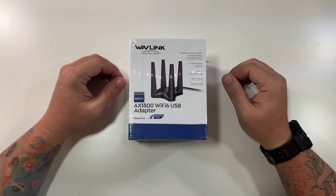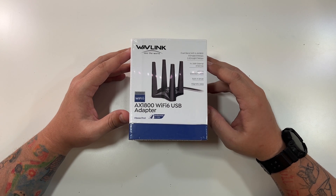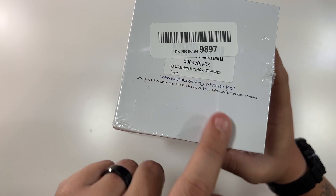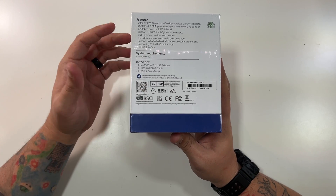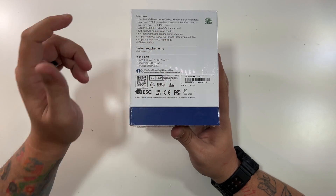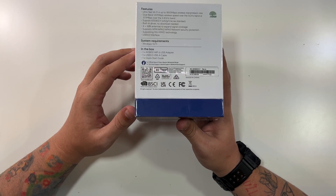We have our Wavelength AX1800 Wi-Fi 6 USB adapter. It has four antennas, dual-band Wi-Fi 6 — AX1800 — 5 GHz at 1201 Mbps and 2.4 GHz at up to 573 Mbps, a USB 3 extension cable, built-in driver, and a magnetic base. Key features: ultra-fast Wi-Fi 6 up to 1800 Mbps, supports 802.11 a/b/g/n/ac/ax, built-in driver so no download is needed, 4x 3dBi antennas, WPA/WPA2/WPA3 security, USB 3 interface, and works with Windows 10 and 11.